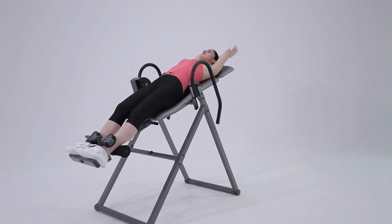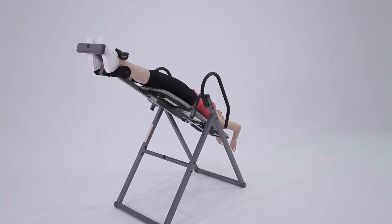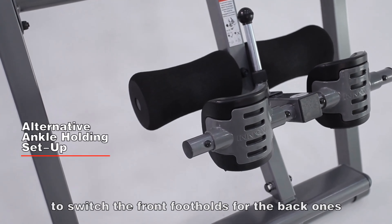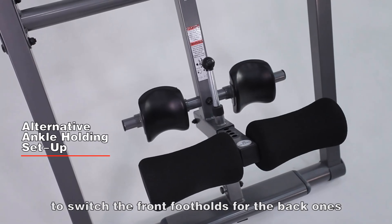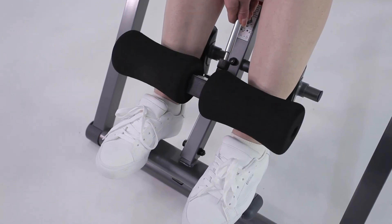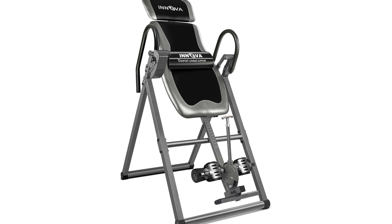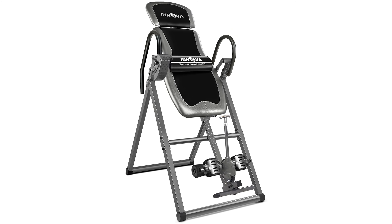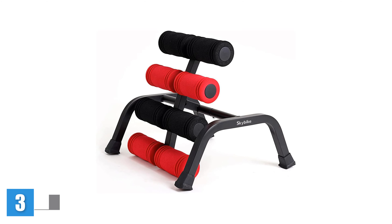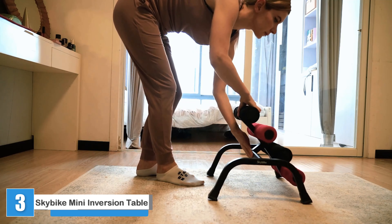Just be aware that when you invert, the table pretty much whips you backward, so it's important to hold on. One tester said the inversion is so jarring that it would be a shock to your system if you had never used an inversion table before and were attempting it for the first time on this one. The Innova is a good choice for experienced inversion table users looking for an affordable option, but be aware that the inversion experience is less subtle than other models.